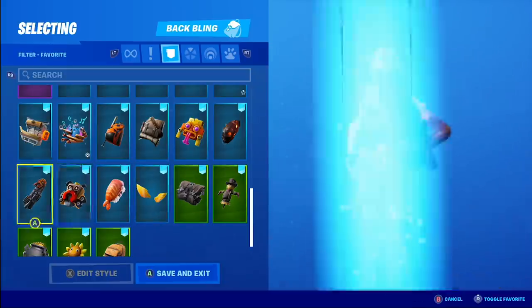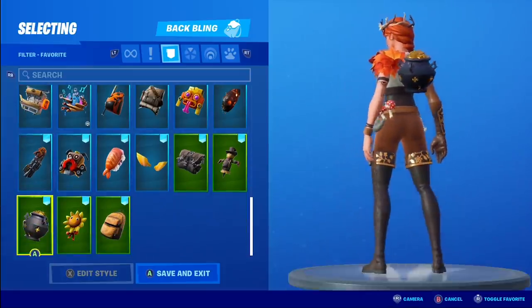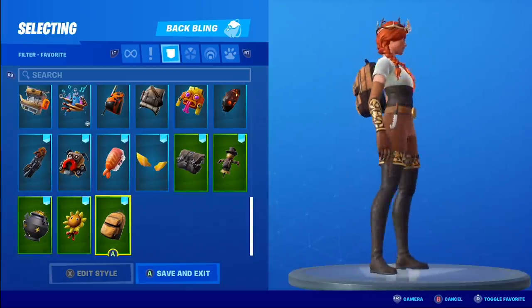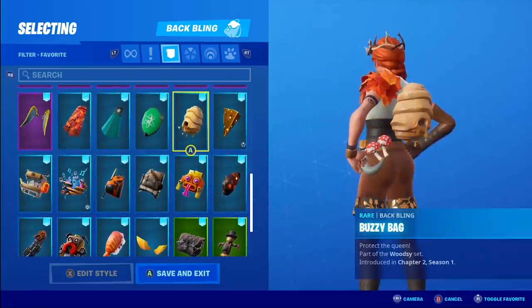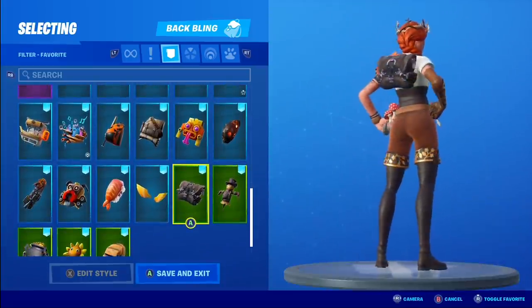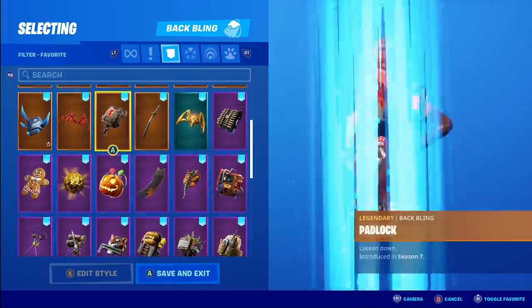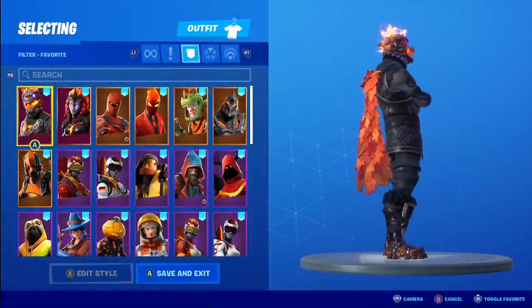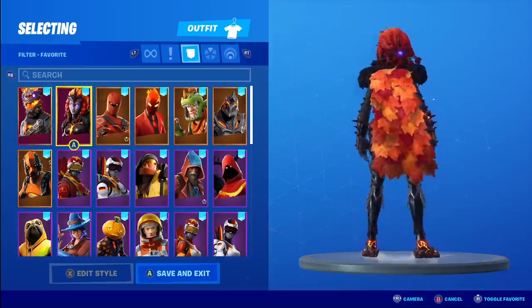Scrappy looks good. The Scope Satchel — don't get to use it a lot — it looks pretty nice. Lucky Coins doesn't look bad at all. The Sunsprout, and then the Jamsport — aka vintage back bling — my favorite one here. It's kind of tough: do you want to go for a brown or an orange that goes well? I like Padlock — it's one of my favorites, it looks really good.